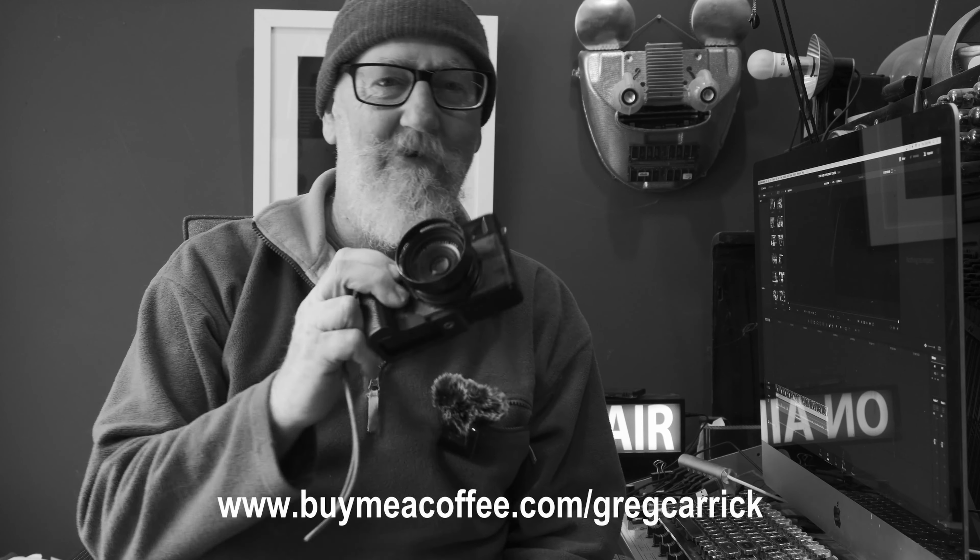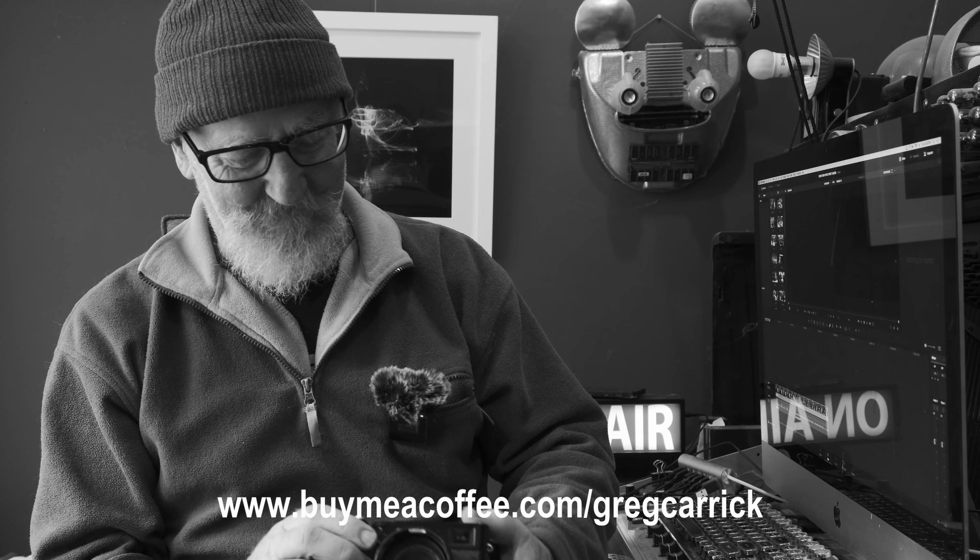These videos are unsponsored. There are no affiliate links — I'm not selling you anything. I do these for my own enjoyment and don't make any money off these videos. You can buy me a coffee at www.buymeacoffee.com. But whatever you do, whatever camera you've got — overhyped or not — pick it up, take it for a walk, and have some fun. Bye.